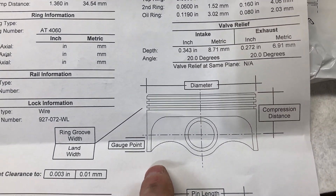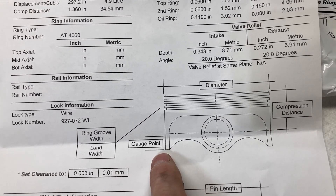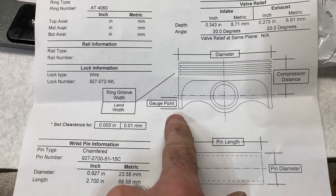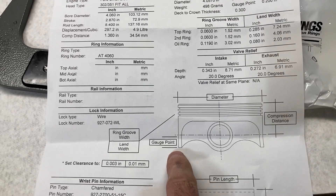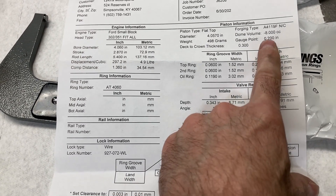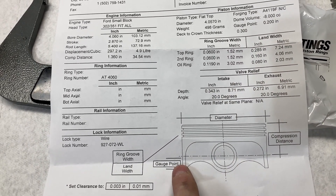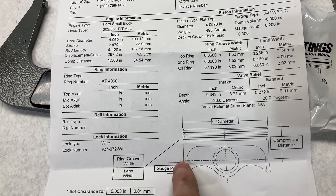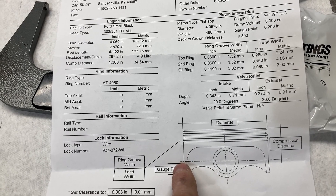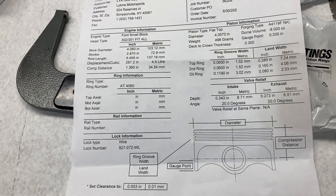They tell you where to measure, and each manufacturer will give you a specific point. They're saying the gauge point is from the bottom of the skirt up — 0.2 inches. So you measure from the bottom of the skirt up two hundred thousandths and then take your mic and measure across those two points to get your measurement.